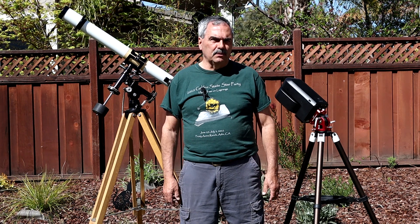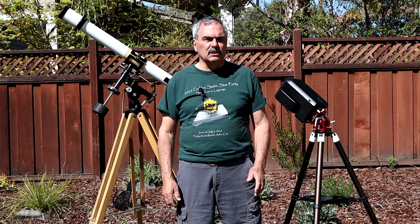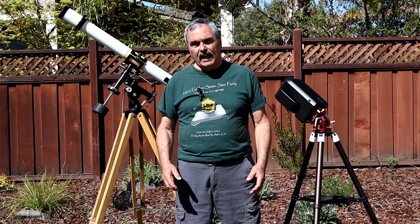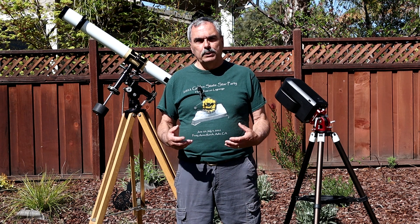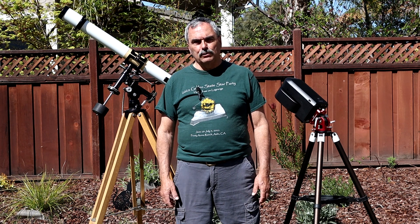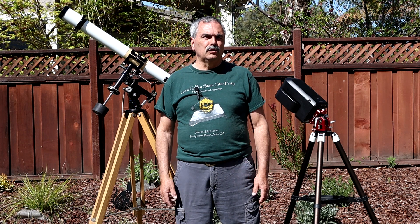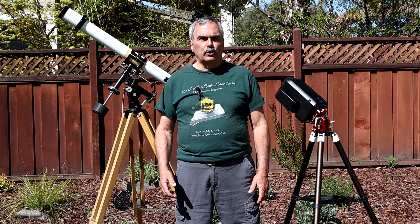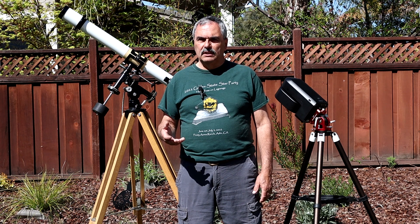So that gives you some insight into my background. I certainly don't do these videos as a money-making operation — it's not a business for me, it's actually a hobby within my astronomy hobby. I do it because I like to share my knowledge and help people overcome the hurdles and obstacles they find when first getting into amateur astronomy, or when trying a new piece of equipment or technique.